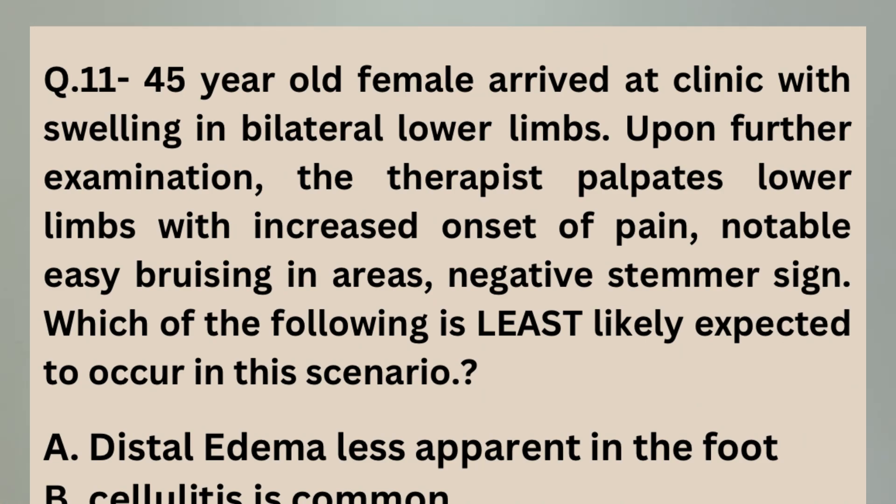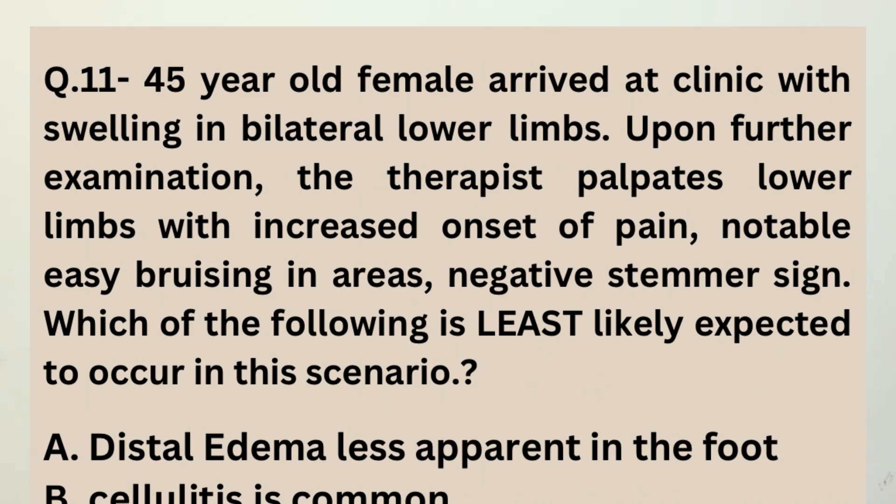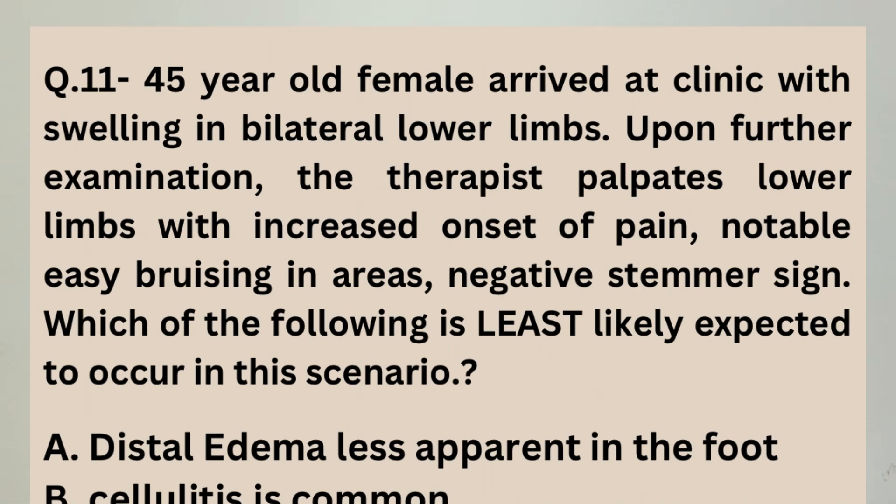For further examination, the physiotherapist finds that the patient is having pain on palpation. Also, the patient easily goes for bruising, and most importantly, the Stammer sign is negative. We need to find out from the given options which is the least possible symptom for this condition.